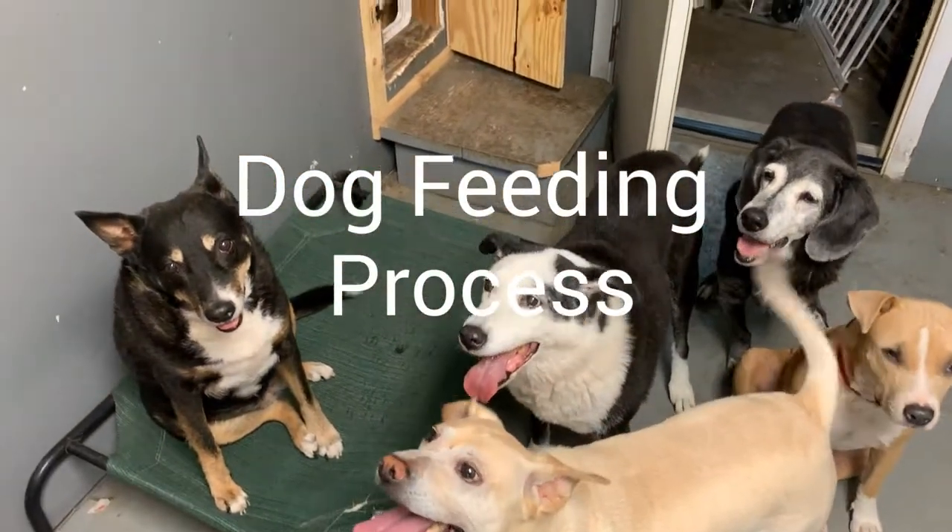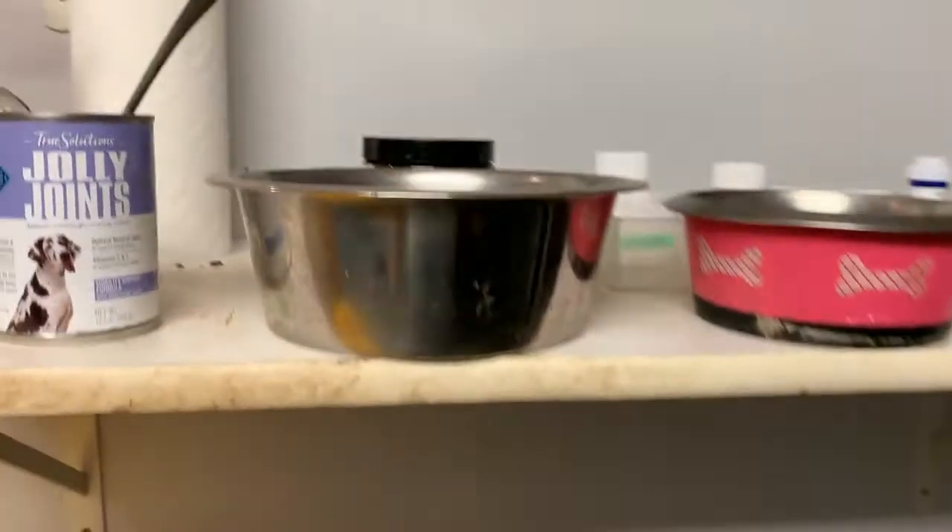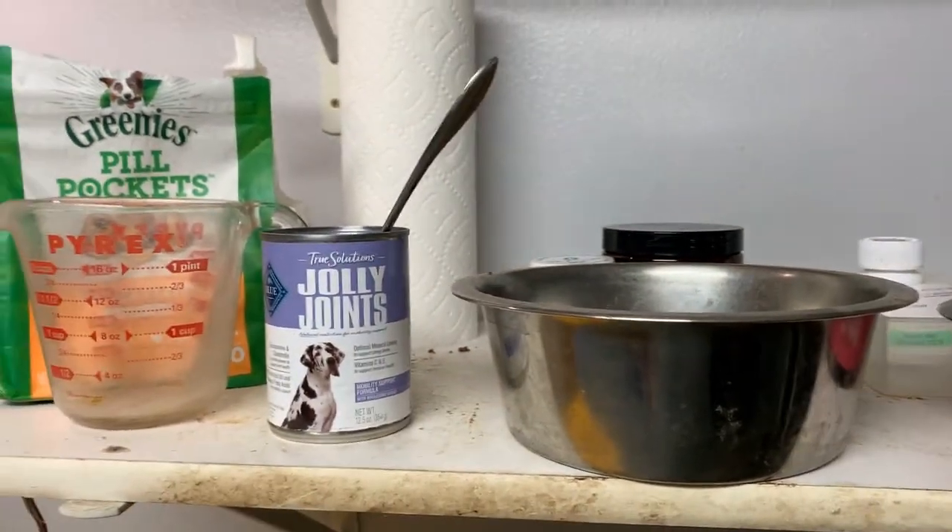Okay, ready for feeding. So this is a version of evening feeding. You need to look at the morning versus evening, but there's just a few differences.